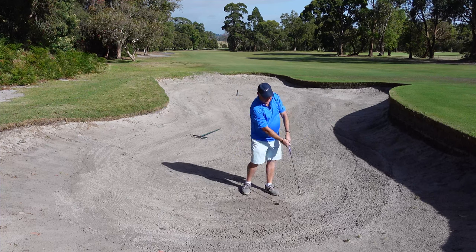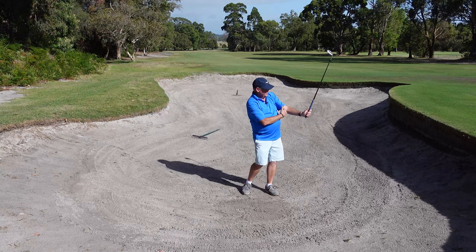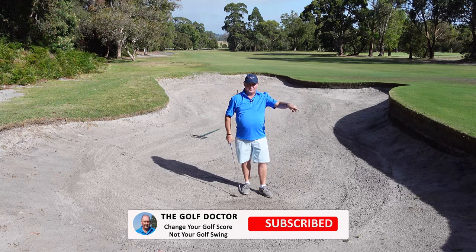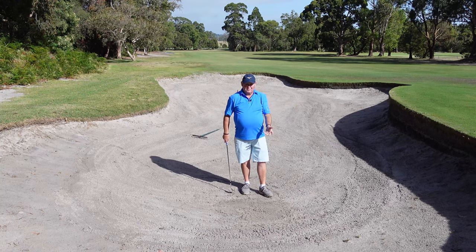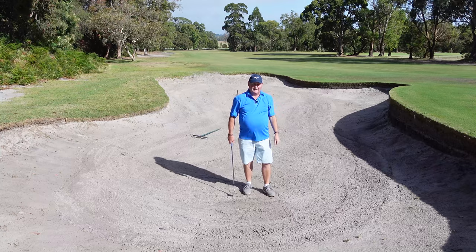All the bad bunker shots I see, we get people in this position - the little chicken wing, bent left elbow. We want our elbow to be slightly bent but not tucked in. If you can do that, you're going to hit better bunker shots and we'll have no more of that first guy we saw at the start of the video. If you want to play better bunker shots, I'm going to put a link to a video at the top of the page that is going to really help you with your bunker play.